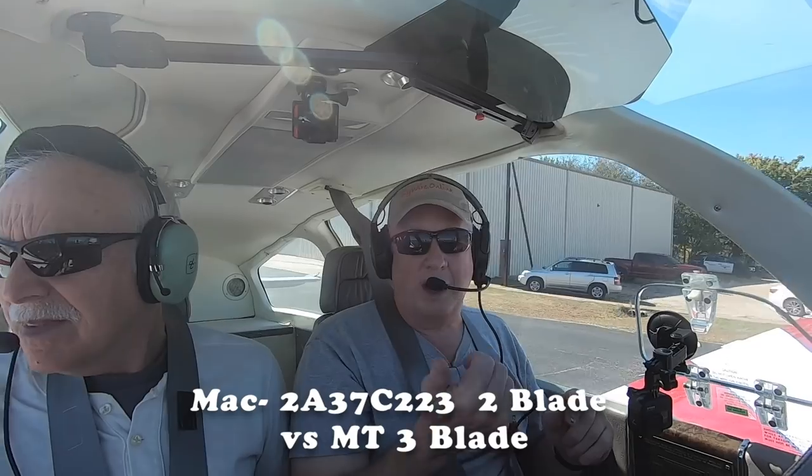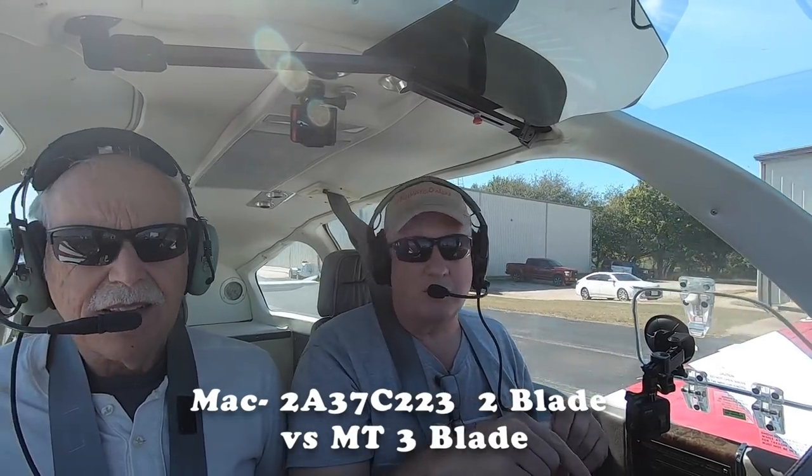Well, here we go. We're going to do this as part of the prop face-off. We're going to do a time to climb with the Mack prop, and then we're going to switch to the MT. We're going to do the time to climb and the speed run with that. So stick with us on Flywire.